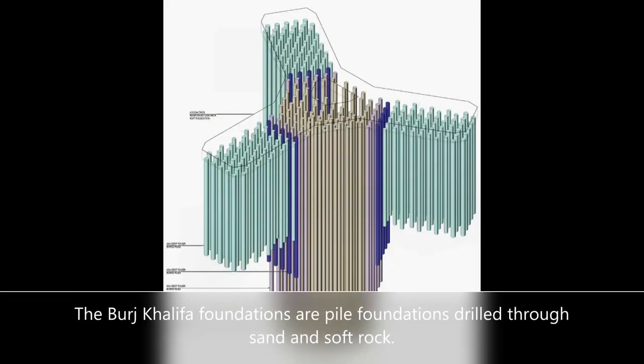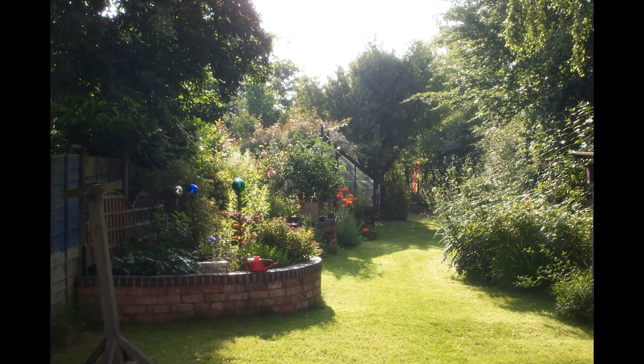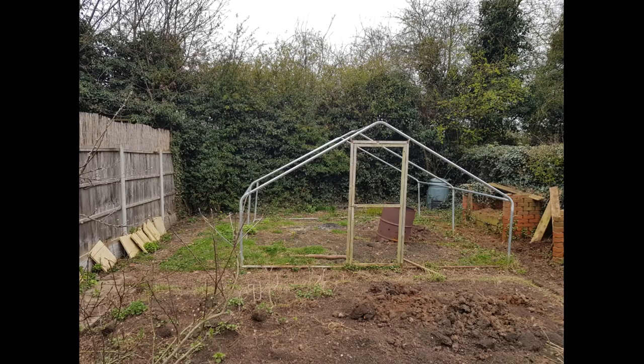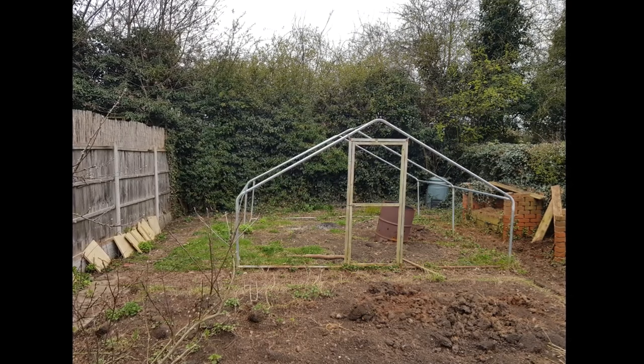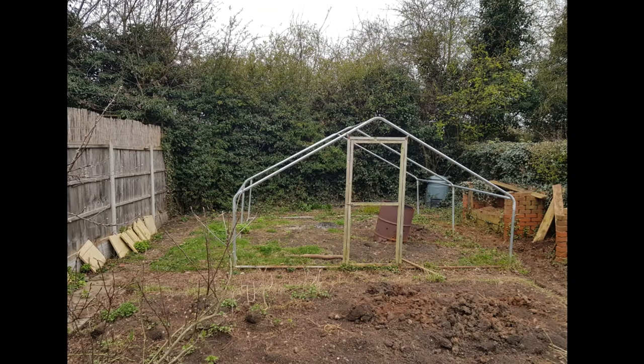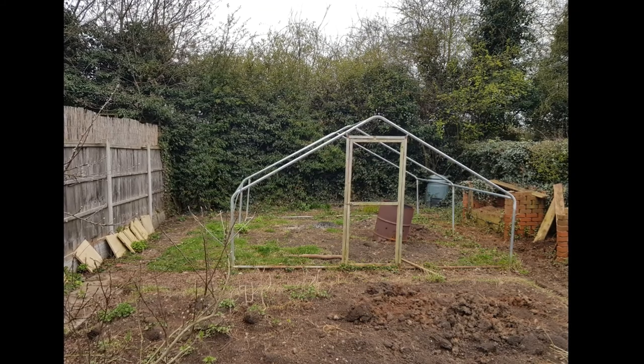As I mentioned before, my build will sit on clay — solid clay. In fact, the clay I'm building on has sat there since the last ice age, so it's not going anywhere. This meant I had to consider the types of foundations available and then make my final decision on which one to use.